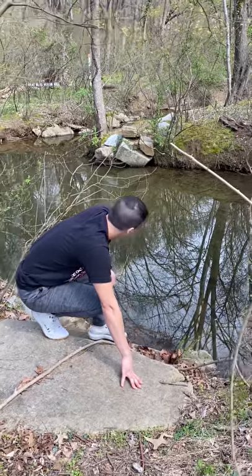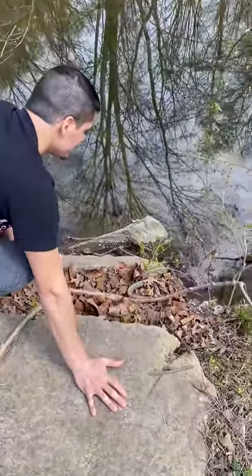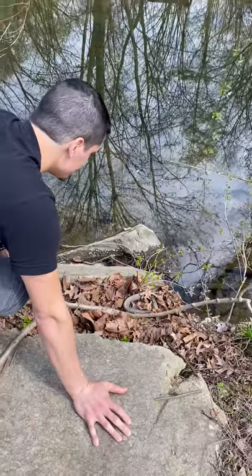Okay, this is Andrew. We found what we think is a common water snake down here, and Andrew's going to pick it up and let it bite.